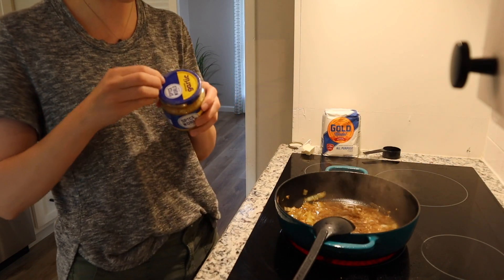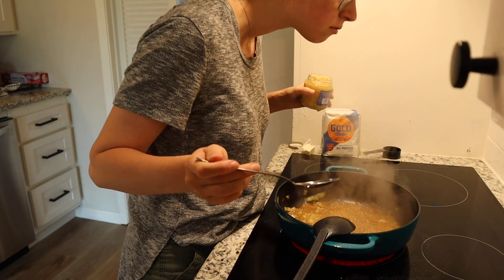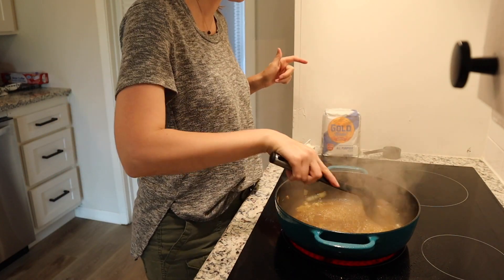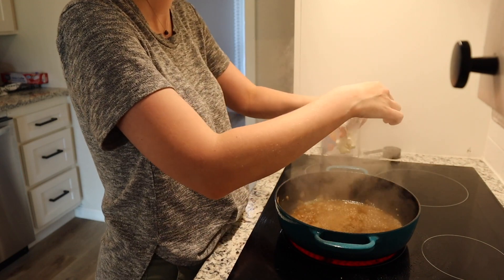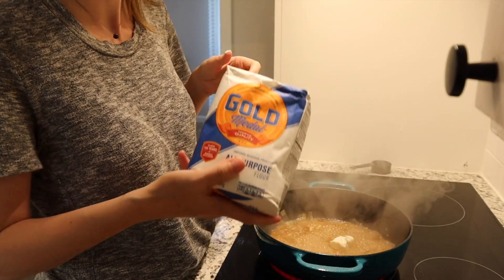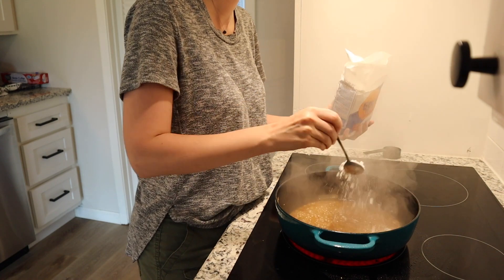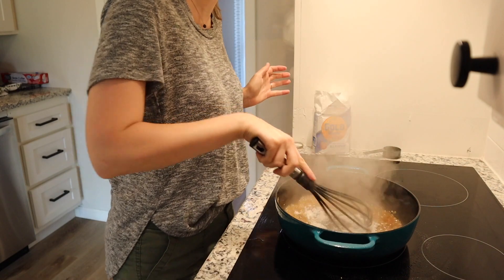Also gonna add a couple cloves of garlic to this. Oh that smells really good. Alright this is boiling. Now I'm gonna toss in two tablespoons of butter. Once that melts I'm gonna toss in some flour to thicken, and then we're gonna add in the rest of our ingredients — two tablespoons of flour. Turn it on low and start whisking.